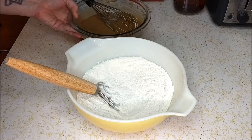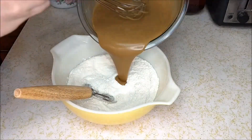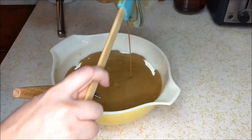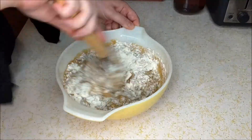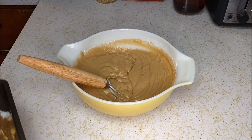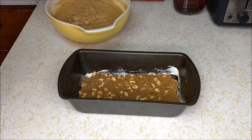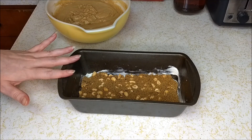Now we're gonna add our wet ingredients to our dry ingredients. Then we're gonna pour our batter into our pan and bake for an hour. I realize I may not have mentioned what size pan I'm using — I am using a nine by five inch pan.